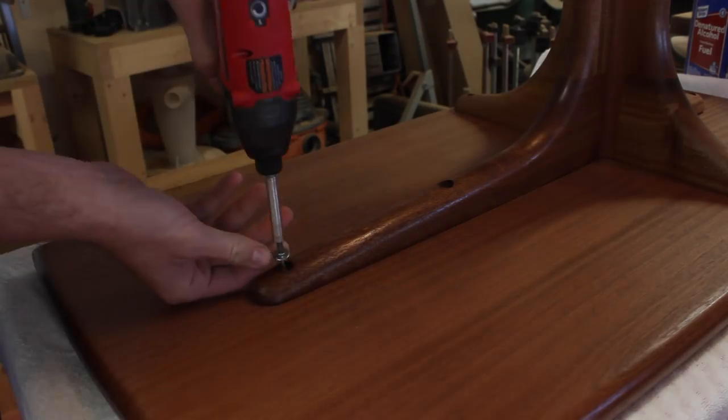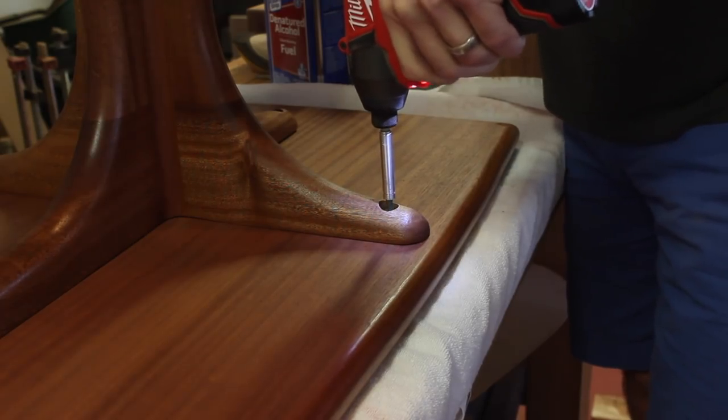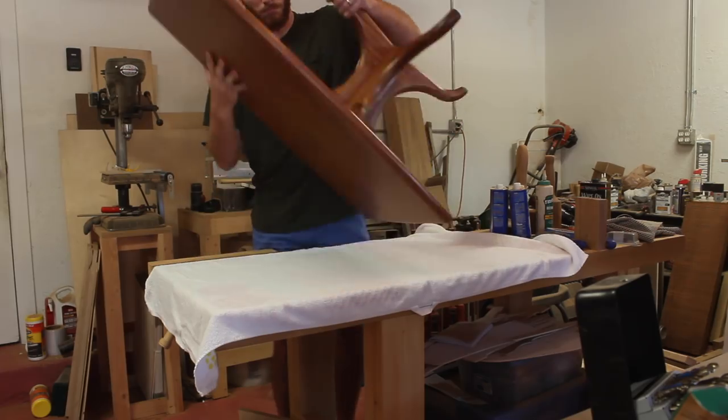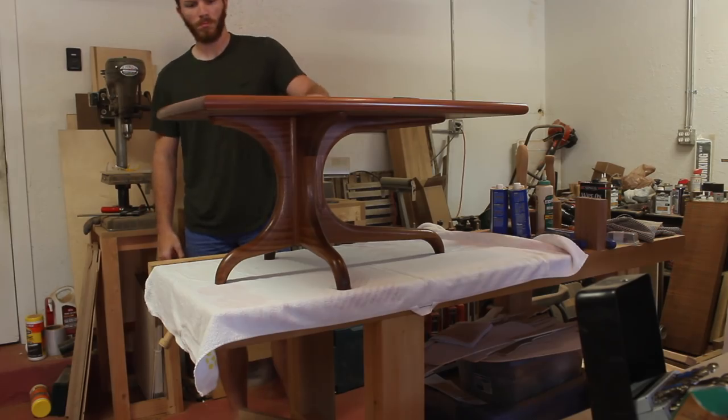I'm pretty happy with how this table turned out. I think a lot of these techniques would scale up easily for a dining table, though I'm not sure the cantilever design would work at that size. If you have any questions, feel free to leave them in the comments below.